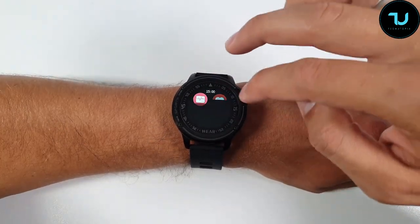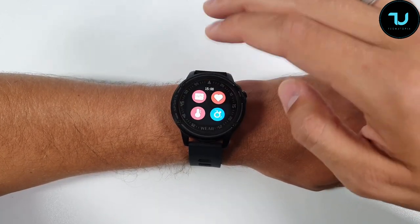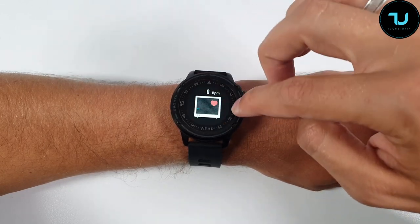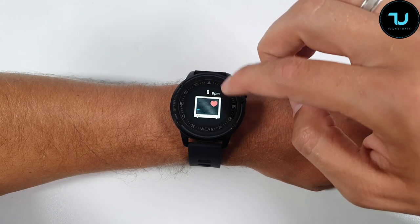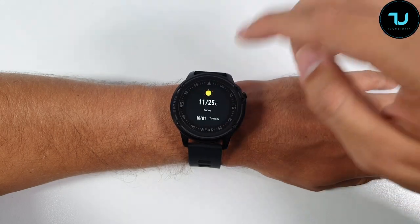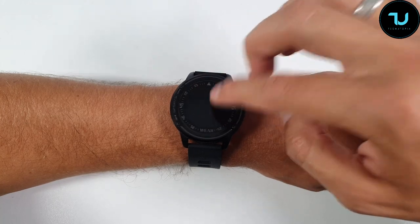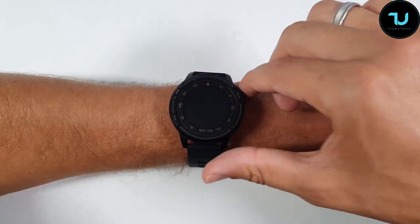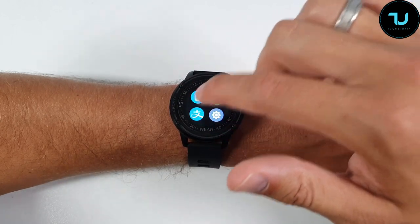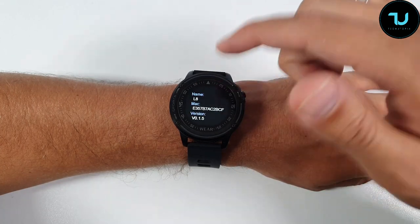You can also check blood oxygen (SpO2). There's also a more detailed ECG and heart analysis option. Going back to the top — weather shows current conditions along with the date, and a small sun icon at the top, which is a cool touch. We also have Alipay in here. In settings you can go to shutdown, about, and reset the L8.